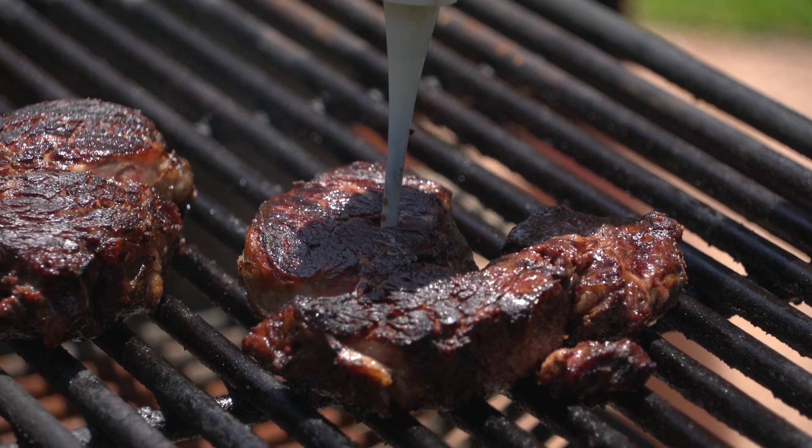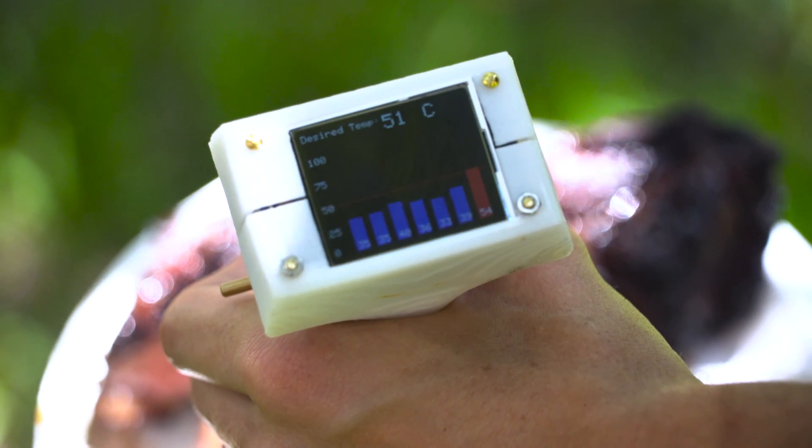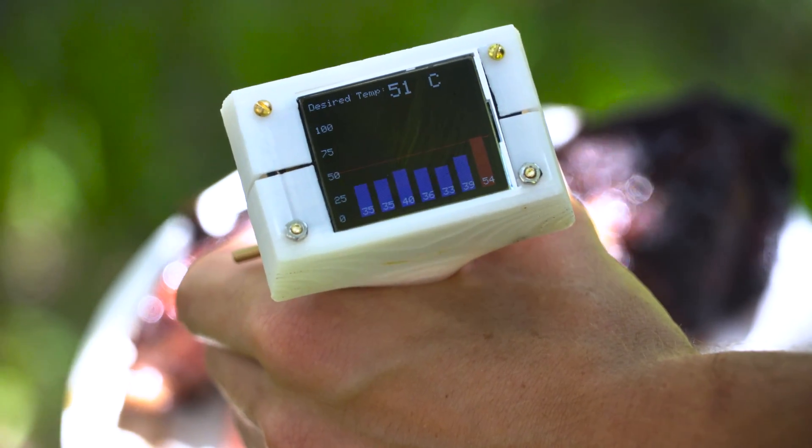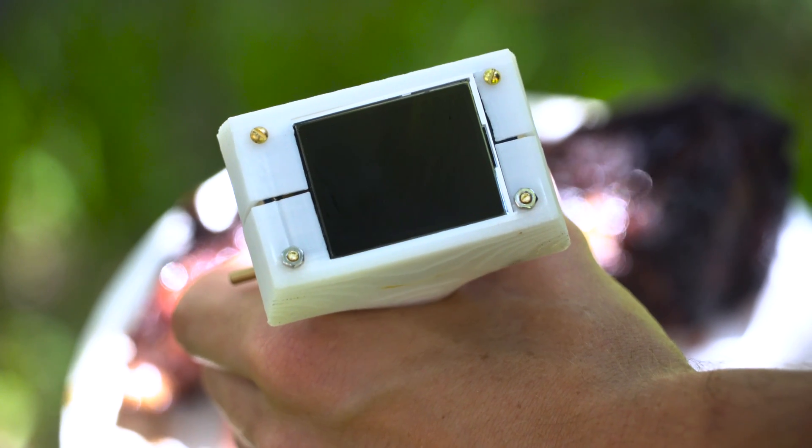With our Meat Master thermometer, we can take a bunch of different readings at all different points in the steak, so you can see exactly where the coldest portion of the meat is. That way, you always know whether it's safe to eat or not.